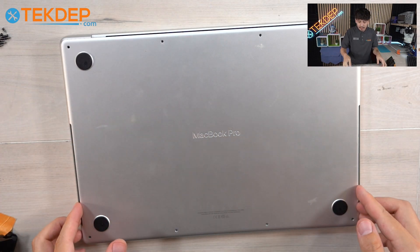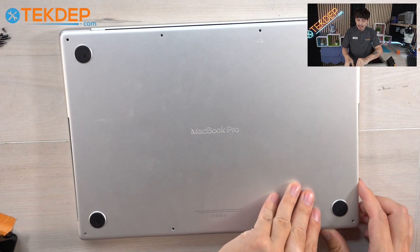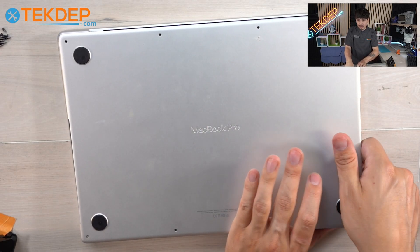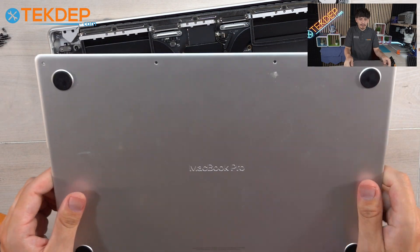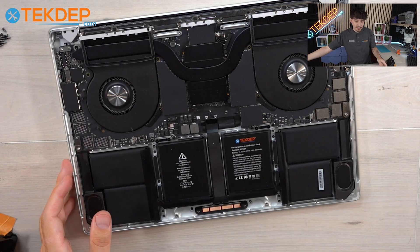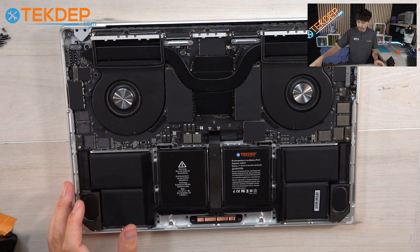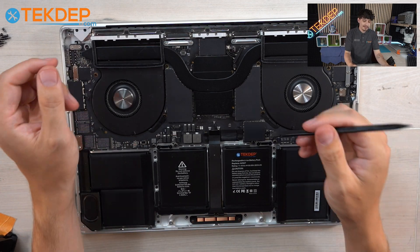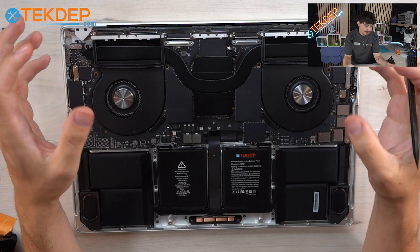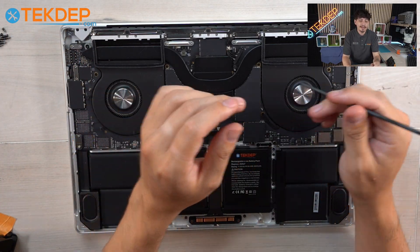Then all you have to do is pull up to release the other two latches, and then with one hand push forward and the other hand pull the top case off. It should come off rather easily, so definitely don't have to worry. Now, with any repair, the first thing we're going to do is disconnect the battery so you can discharge the entire computer before working on it, to avoid messing anything else up.